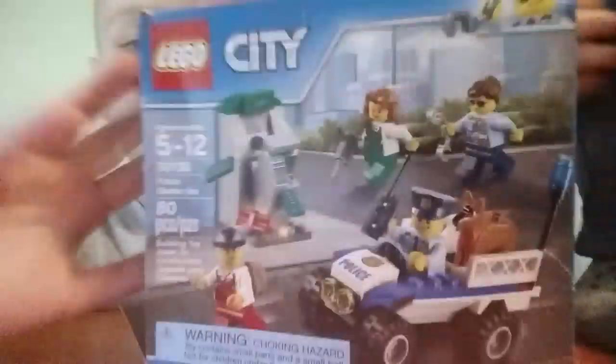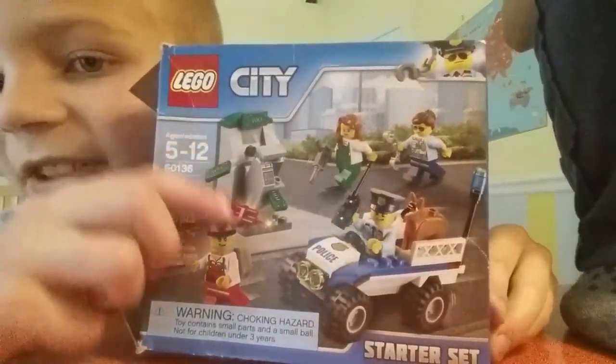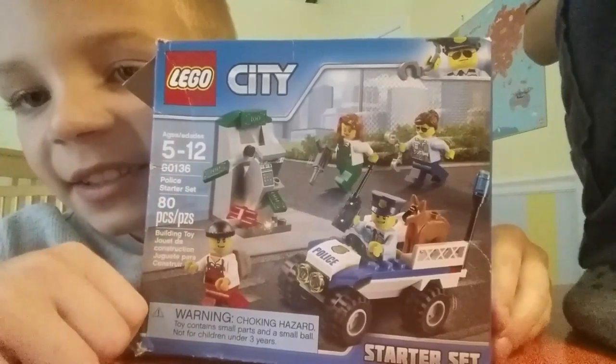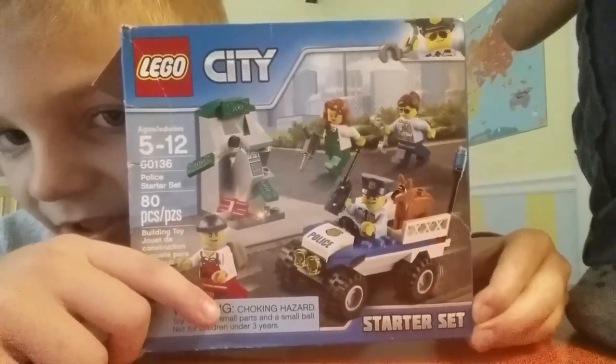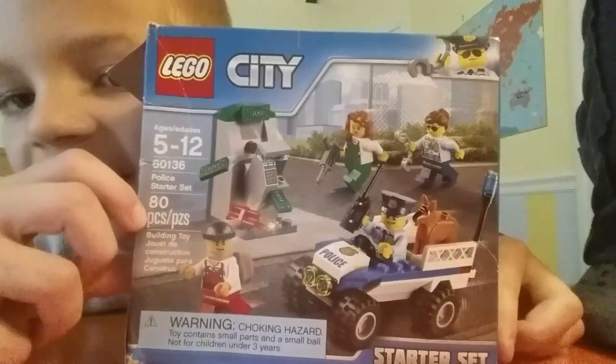Now let's look at the box. So I open this box and it says Lego City, ages 5 through 12, set 60136, and it's called Police Starter Set. And it also says Starter Set right there. Eight pieces to the set. Now let's look at the back.